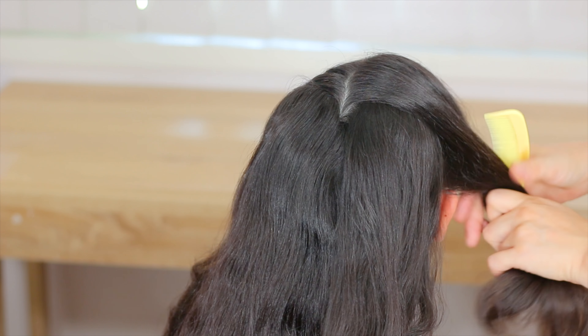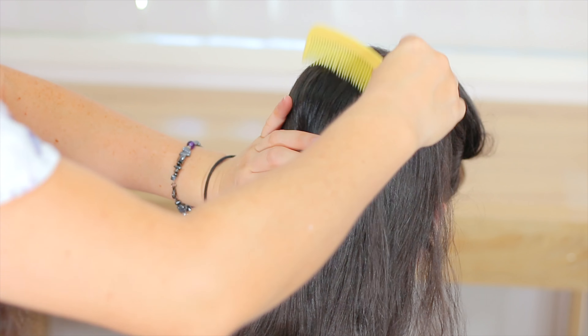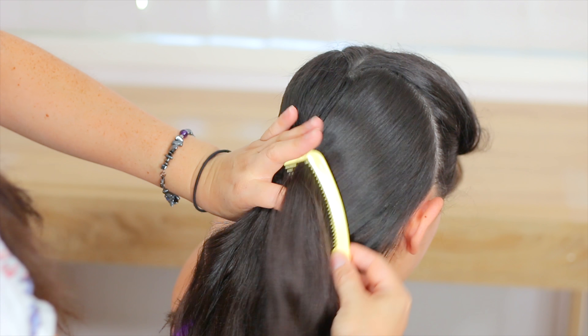Now we're going to hold this section of hair, and with the remaining hair we're going to comb it and hold it into a low and firm ponytail.